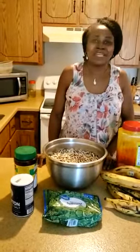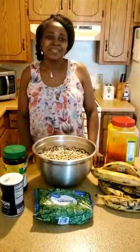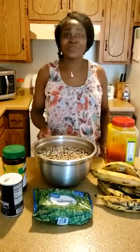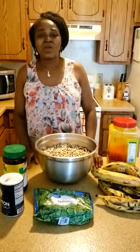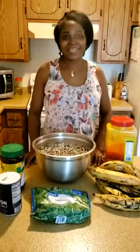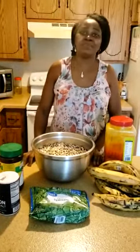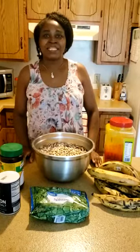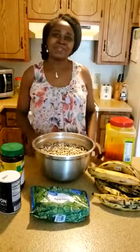Today we are going to continue with another dish that is called Koki. Before we go ahead, please just click the share button and the subscribe button if you have not yet done so. I will show you how I prepare Koki traditional dish. You can call it Koki or Koki beans because it is made with beans. Koki is also made with other things like corn, that is called Koki corn. So we have Koki corn and Koki beans.